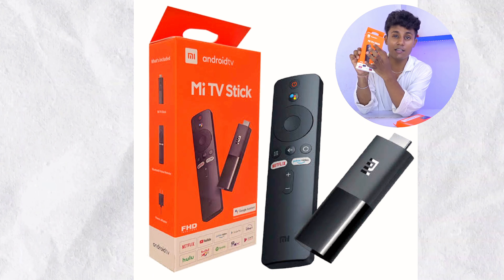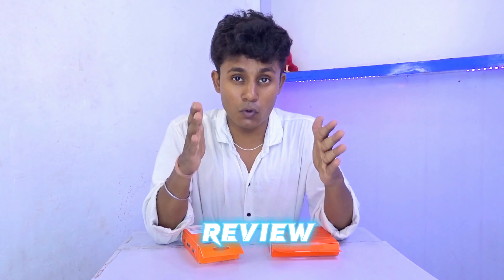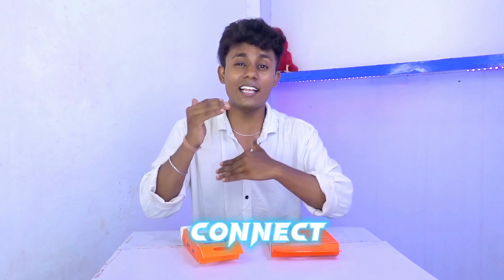You can see these are two fire sticks. One is the Mi TV Fire Stick and the other is the Fire TV Stick Lite. One is Mi and one is Amazon. These two are going to be covered in a full-detail review video where I will show you the features from inside, how to update, and give you full information.